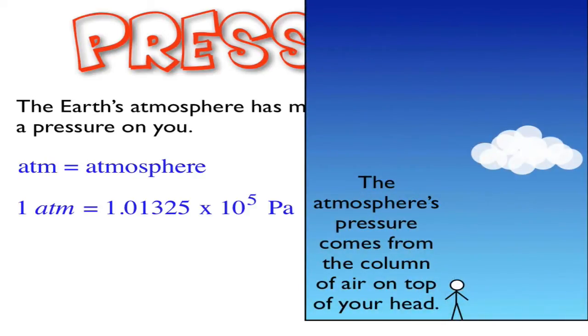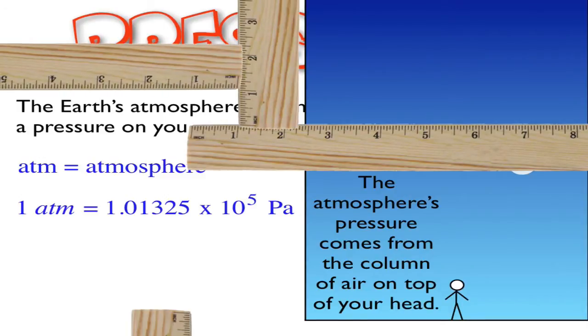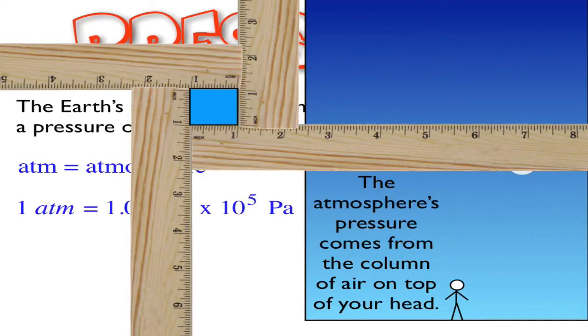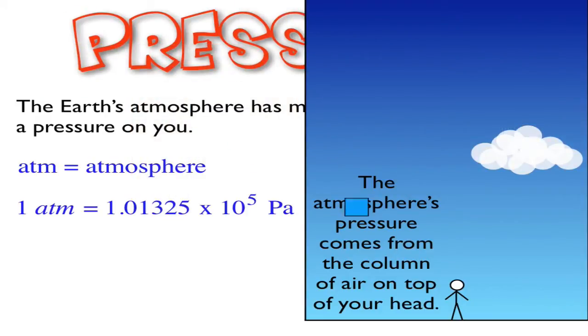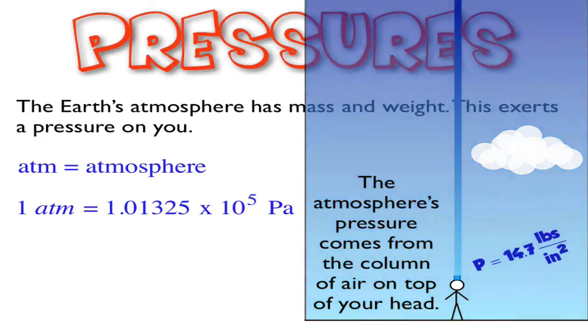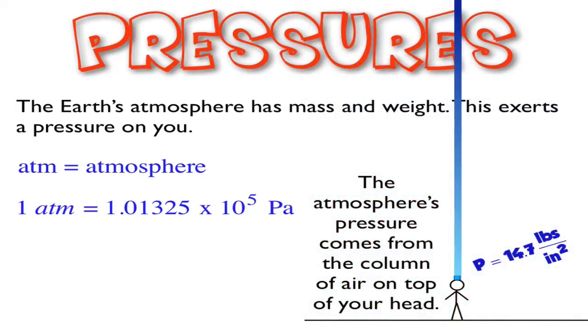If I think about this in the atmosphere, I can think about pressure on a square inch — the force on a square inch. I can put that square inch on top of my head, and on top of it there's a column of atmosphere that's 1 inch by 1 inch and goes all the way up as high as it can. That column weighs 14.7 pounds. So we say that 1 atmosphere equals 14.7 pounds per square inch — not an SI unit, but one we run into a lot.